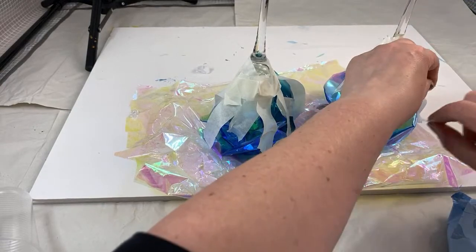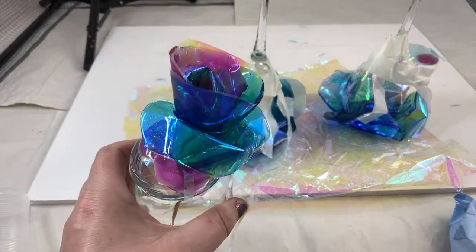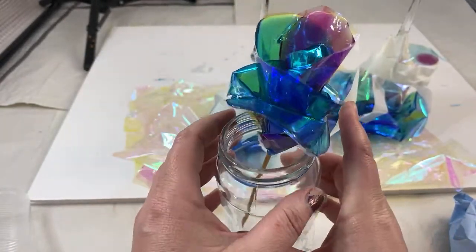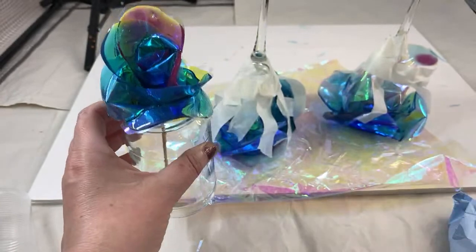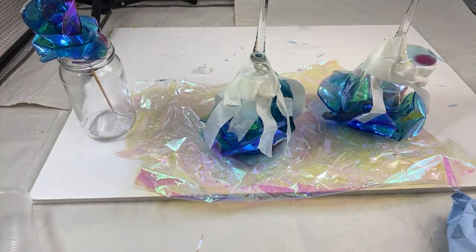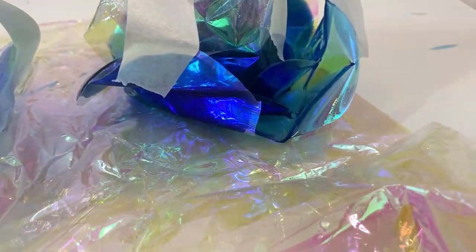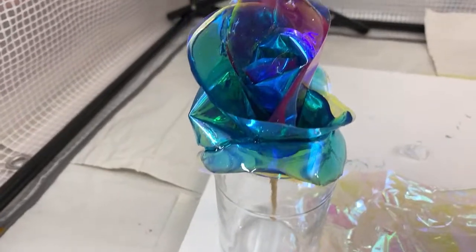God willing this resin will definitely cure overnight. This was the flower — and we shall see. Look at those colors though! It is an iridescent rainbow flower — if you can get the right resin this is going to make a beautiful bunch of flowers. There's no more I can do this evening. I'm going to take you in a little bit to have a look at those colors again and that iridescent finish.